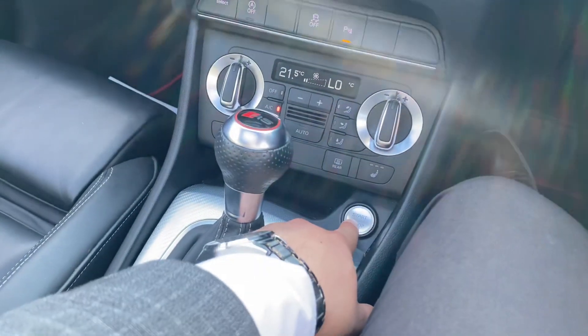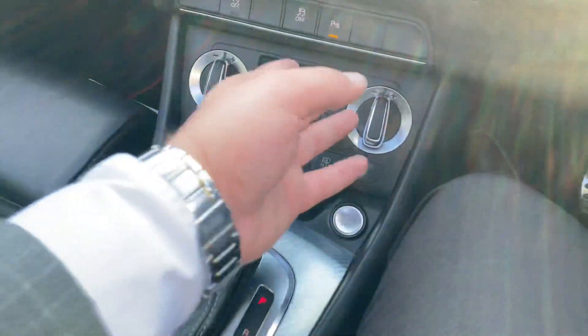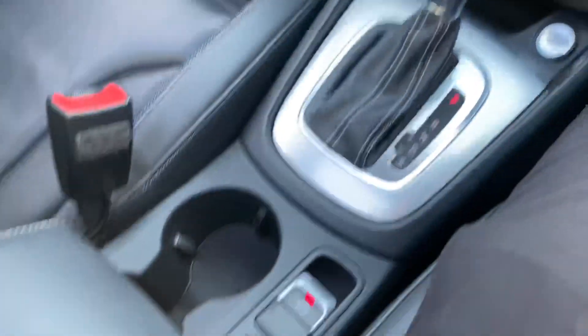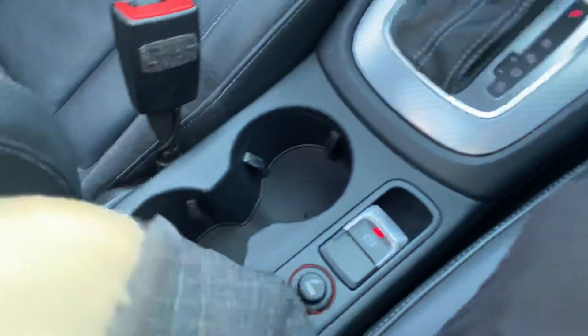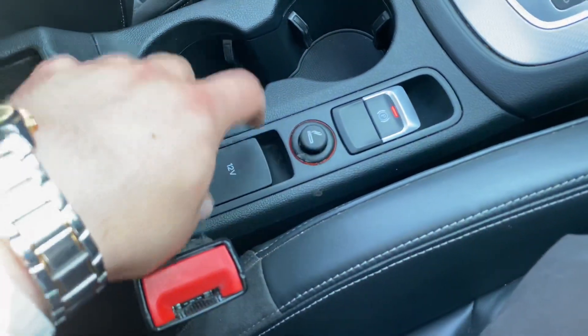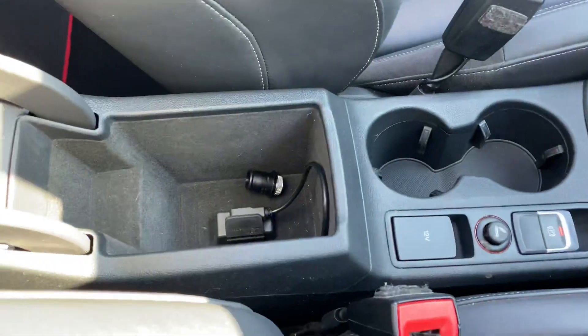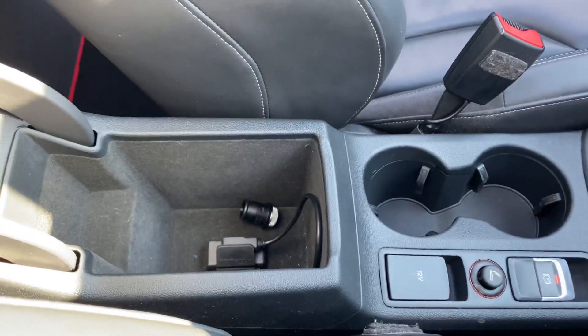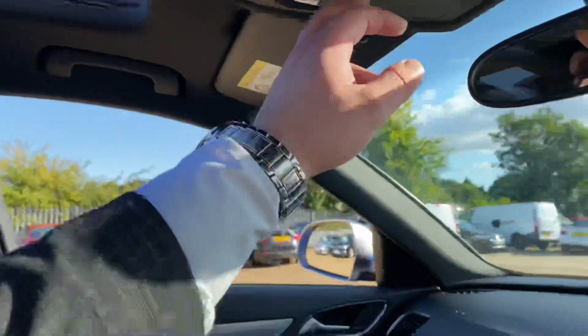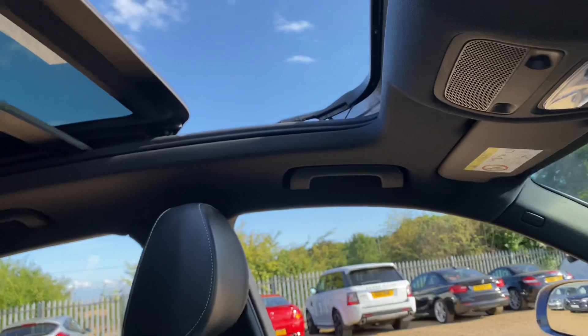You've got a start/stop button here, heated seats for the driver and passenger, and a dual zone climate control system of course. Further down you'll find your electric handbrake, a 12-volt socket, two cup holders, another 12-volt socket in the armrest, plenty of storage, and media connectivity there as well.